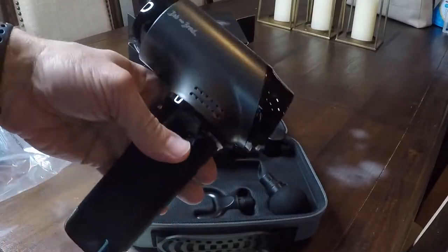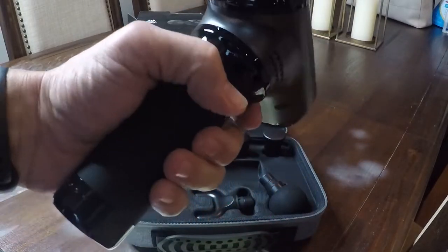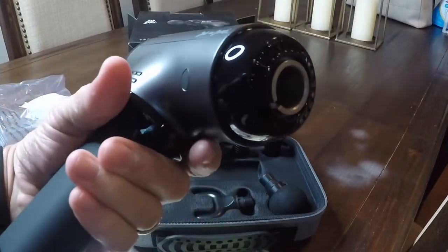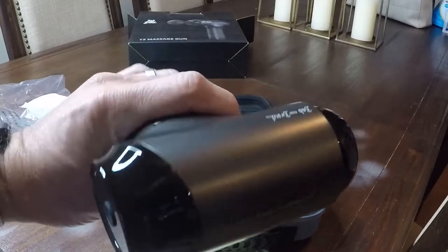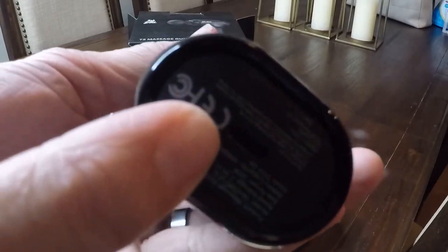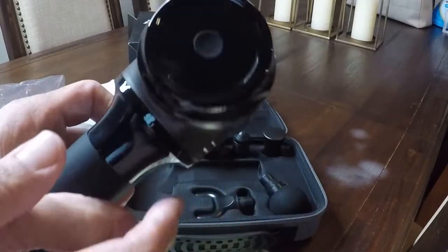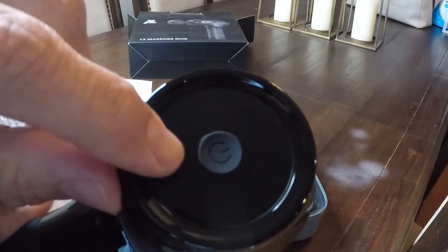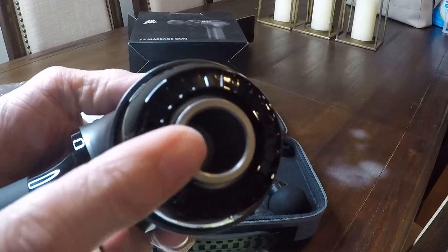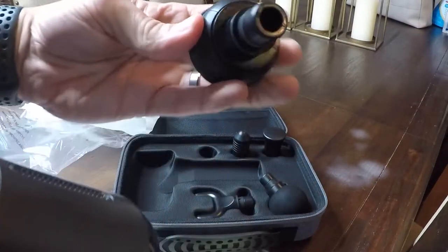Taking out the massage gun, you can see it's very compact — a good size, nice and solid, with a little weight to it, and fits easily in your hand. It's got the USB-C port right there on the bottom to charge, a power button on the end, and that's where you'll attach all the massage heads.